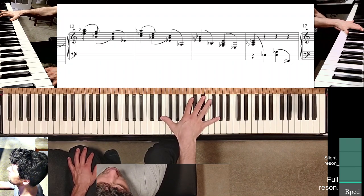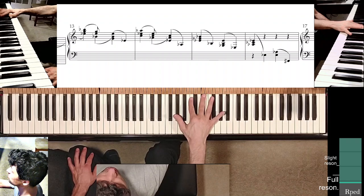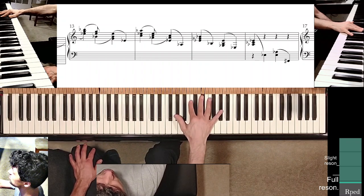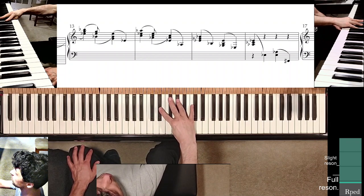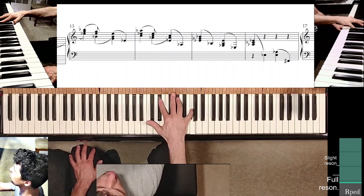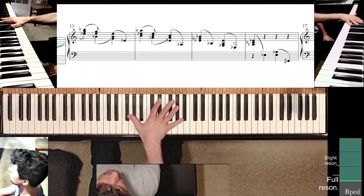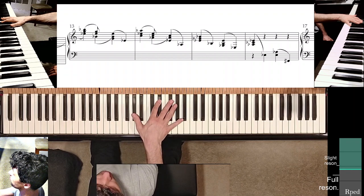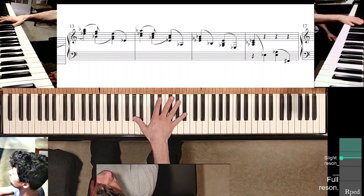When you stretch from the last beat of measure thirteen, find the C with finger two, the E-flat with finger three, and the fifth finger reaches as far as it can. Readjust — practice that readjustment of position for beats one and two before you play them. Find beat three before you play it, then flick the thumb out. I don't recommend holding on to the three notes of beat three of measure fourteen — no need. Pivot around the E-flat with the second finger to find the A-flat with the thumb; don't go too far, just enough to find the tip of the note.